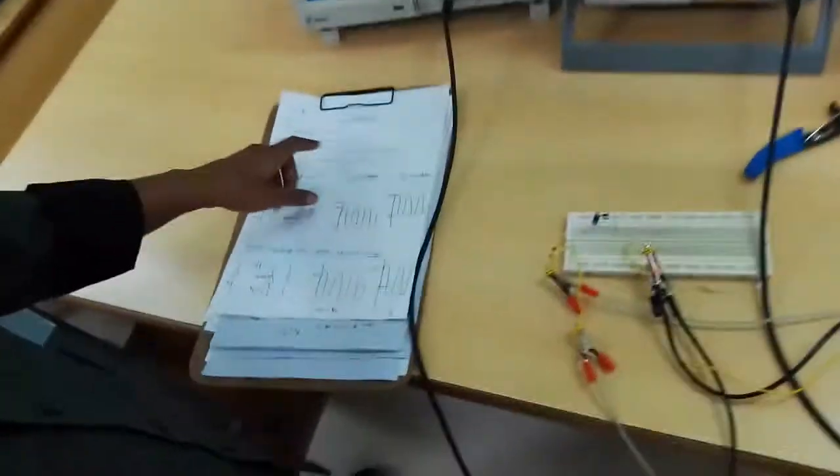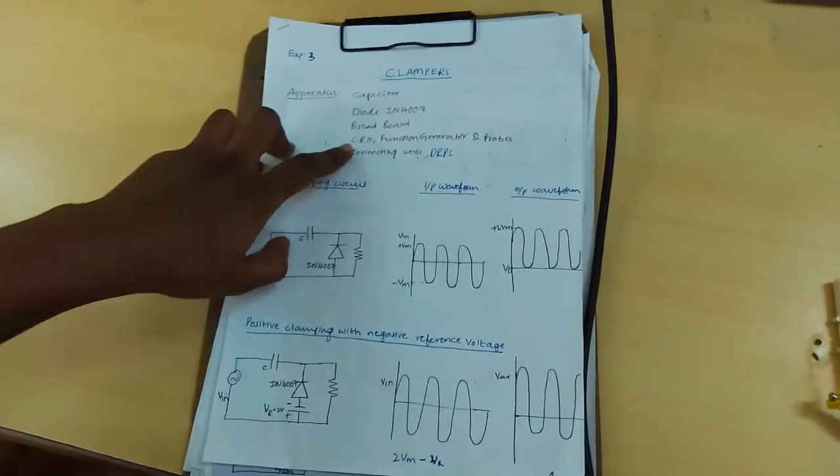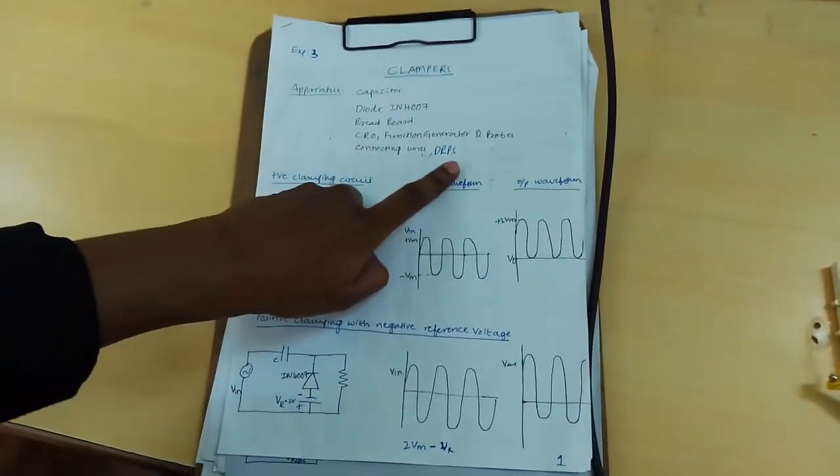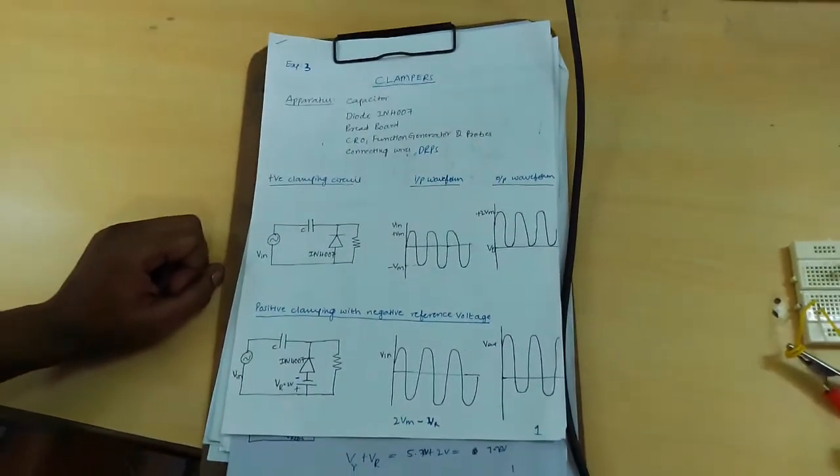Required apparatus: capacitor, diode, breadboard, CRO, function generator, DRPS, probes and connecting wires.